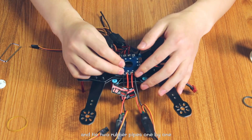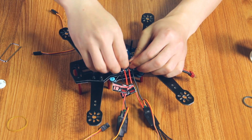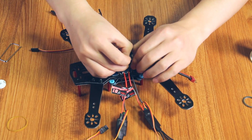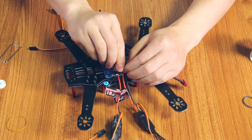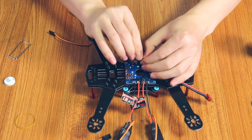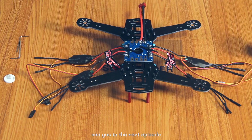Install the rubber pads into the housing of the section board and tie in two rubber pipes one by one. Now we have finished the assembly in this episode. See you in the next episode.